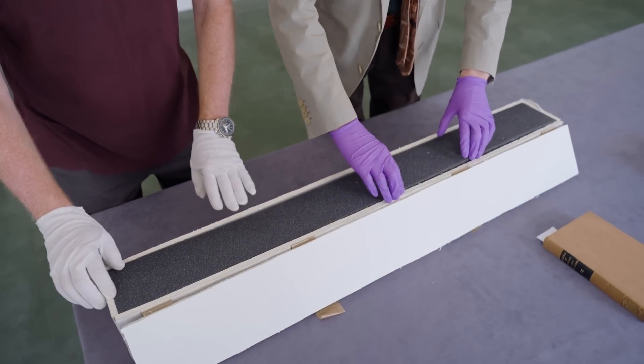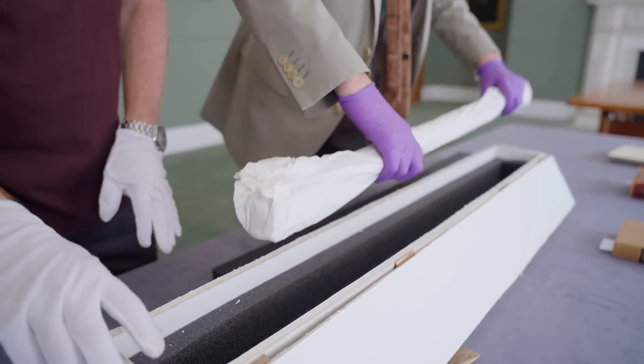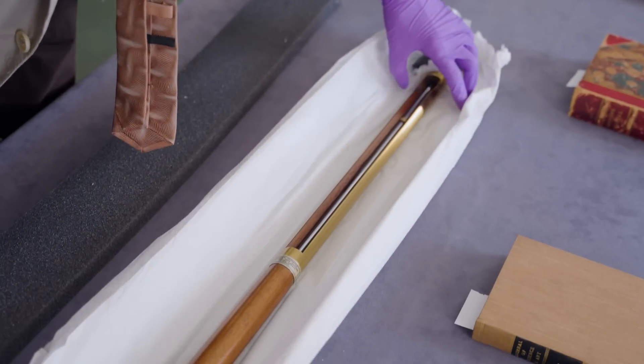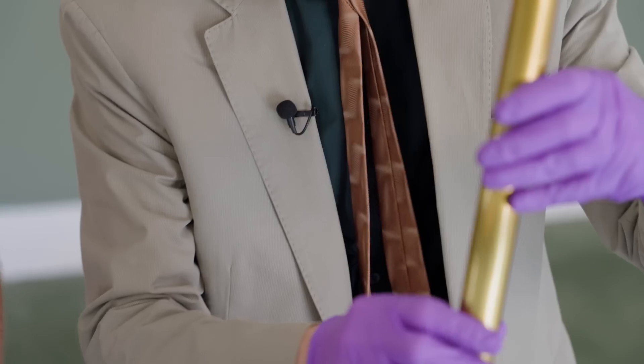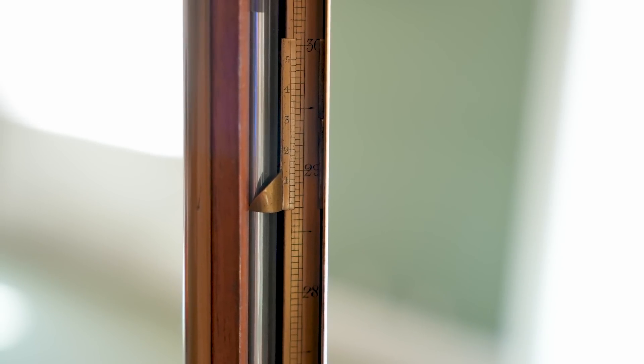That looks very well packed — it's wrapped in a sort of tissue paper. So if you could get rid of the box for me, Brady. Okay, it's done its job for now. Here we go. So that is a stick barometer. Oh wow, I can see the mercury moving. Yes, it is still filled with mercury.